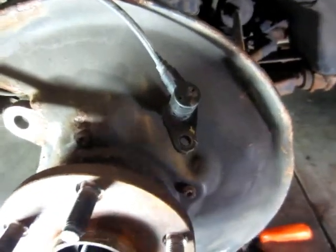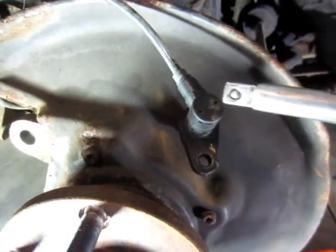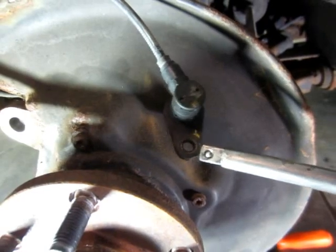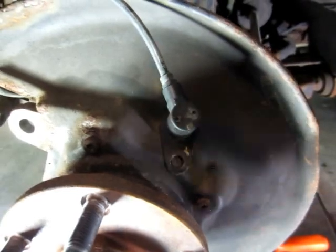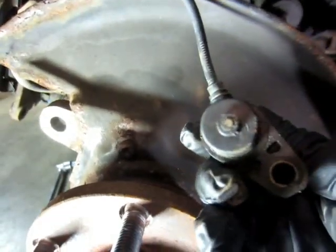I would like to make it clear when it is a sensor — don't hit this part, hit at this part. So this one will make it turn and loosen the rust out. Because it is like this, so when it turns like this, it will not get damaged.